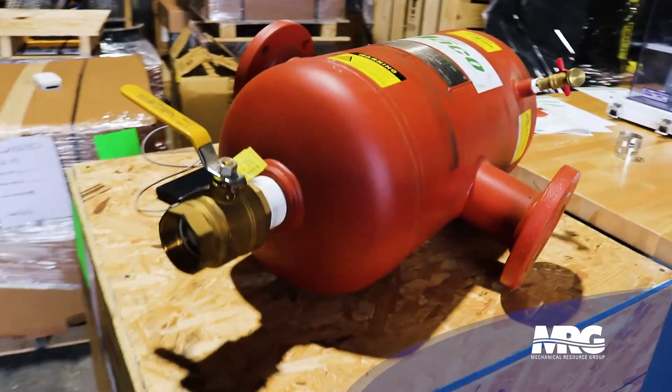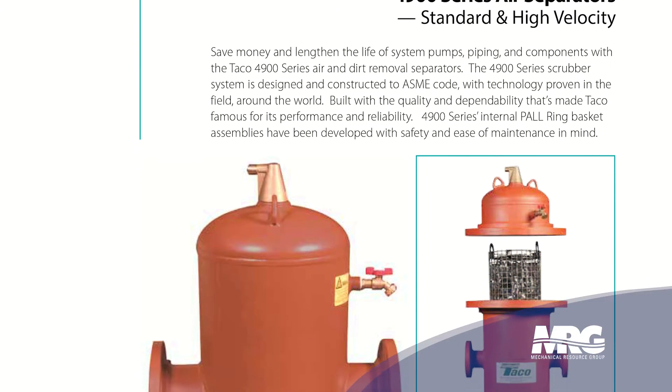Welcome back to Mechanical Pros. I'm here with Bill and today we're going to be talking about air and dirt separators. Specifically, we're going to be talking about the Tayco 4900. Bill, tell me about what we've got going on here.